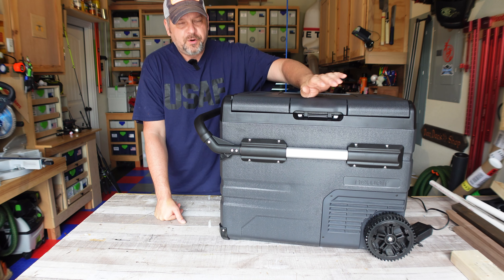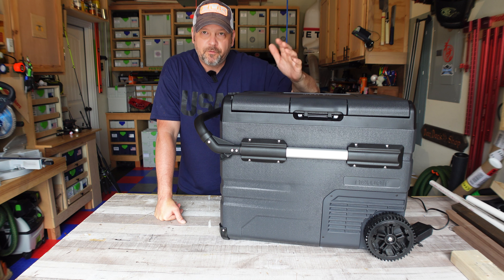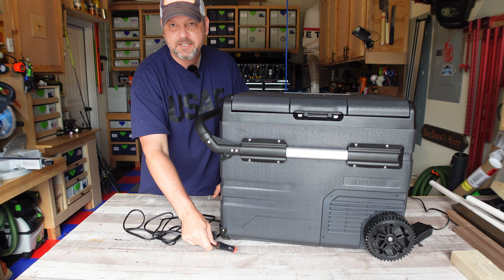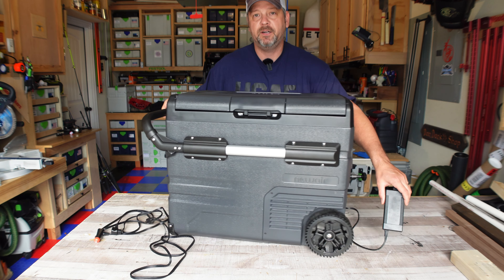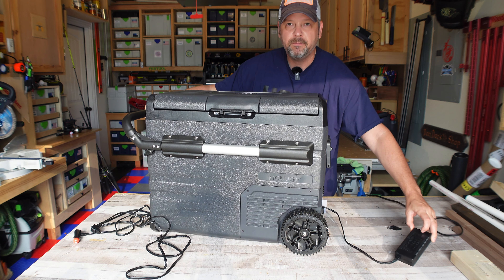You've got three battery protection modes on this, which isn't abnormal for any of these coolers. You can see the three different battery protection modes with the three different voltages — once it gets to that voltage, this cooler will shut down to protect your battery. This thing comes with a 12 volt standard DC charger that plugs into your cigarette lighter, or it comes with this power brick which I have plugged in right now that goes straight into your home AC outlet.